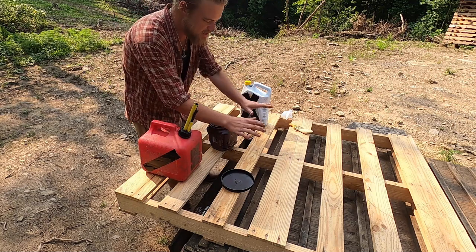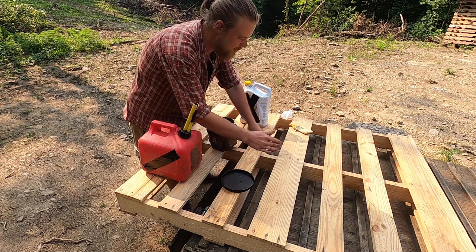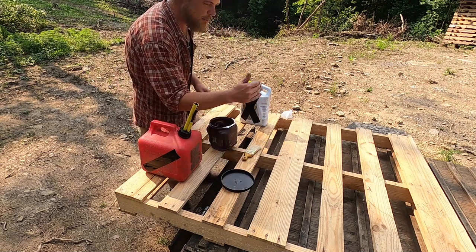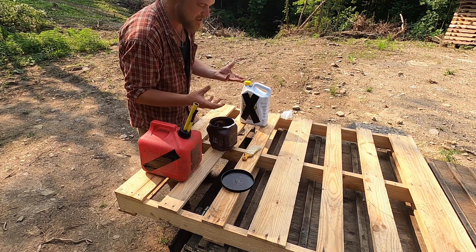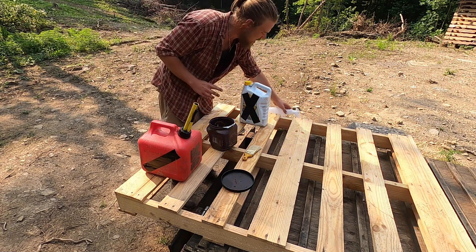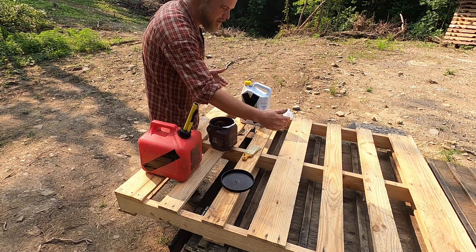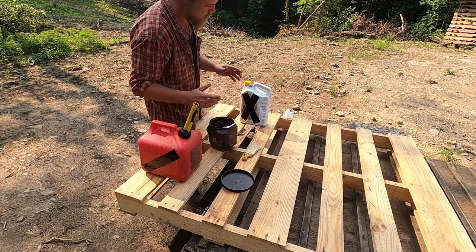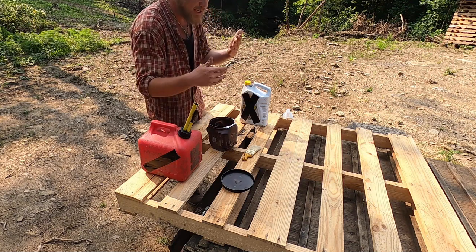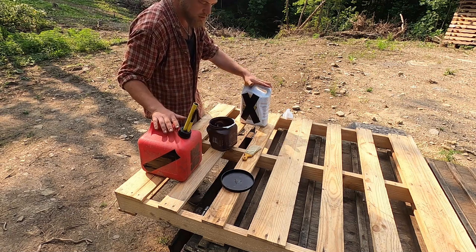For the bottom half of it — these pallets right here are the ones that are going to be contacting the ground. From about midway down we're going to paint them, and then from midway up and all of the other pallets in this construction, we're just going to be spraying them. For the initial batch from the middle down towards the ground, we're going to add more motor oil and less diesel. And then once we get to the upper portions, we'll do more diesel and less motor oil so that it's thinner.